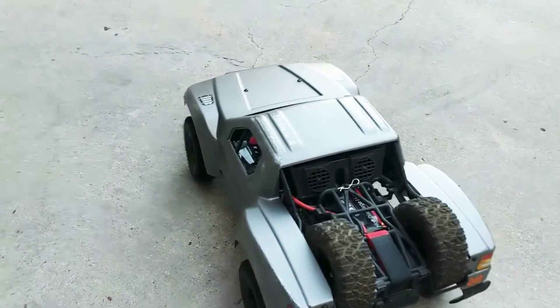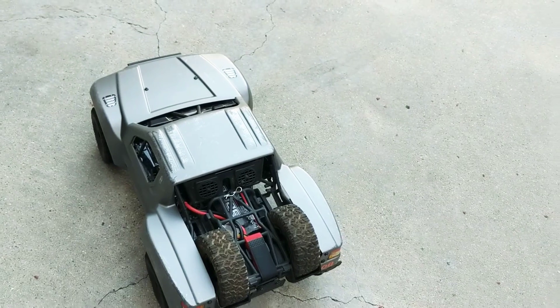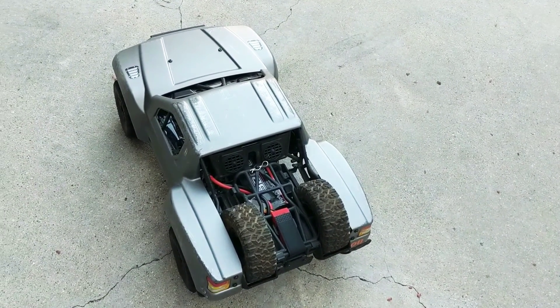Uh oh — I think the pinion came undone, but glad I got to get some video in before that happened. See you guys in a bit!